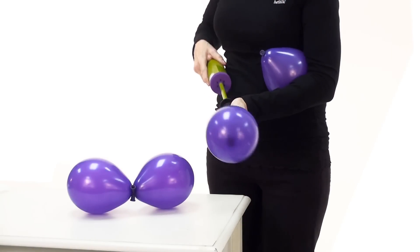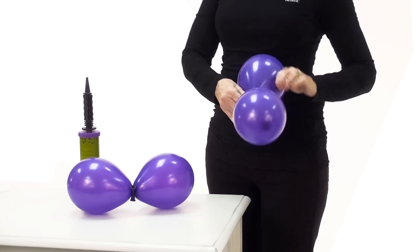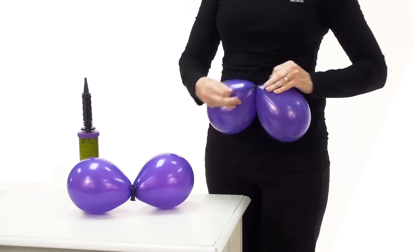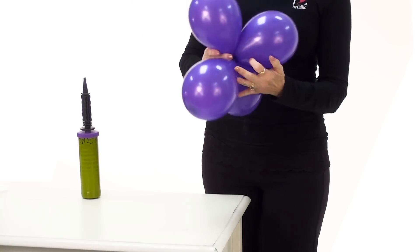Next, use an air inflator or hand pump to inflate two 5-inch balloons with air and tie them together. Repeat, then twist the two sets together to make a collar.